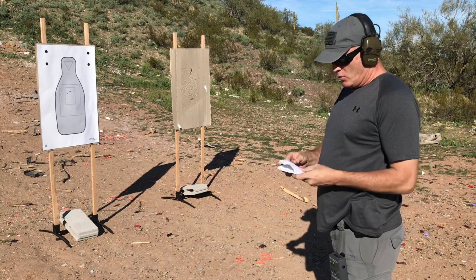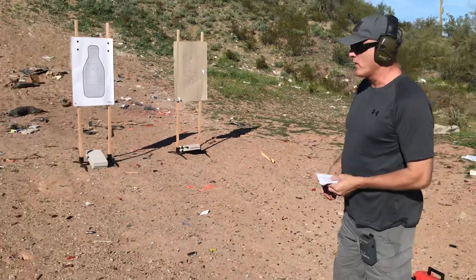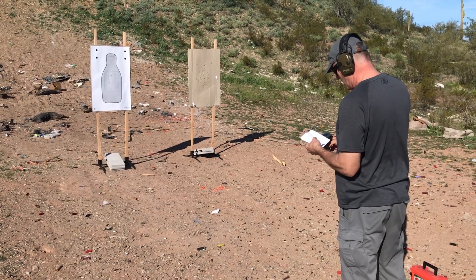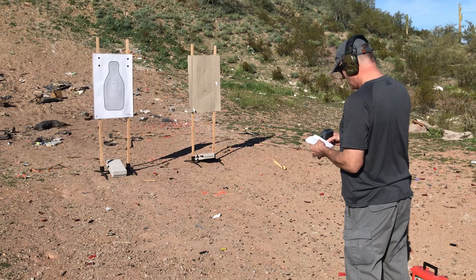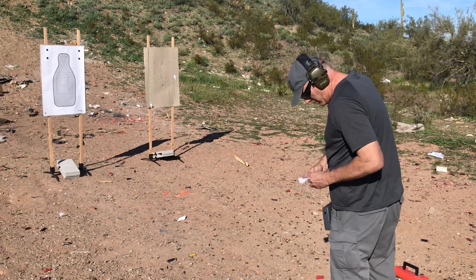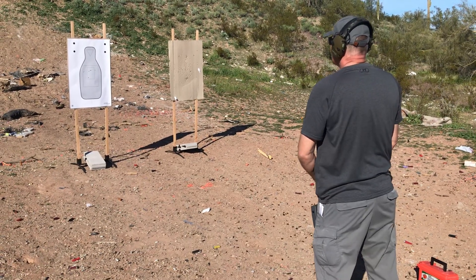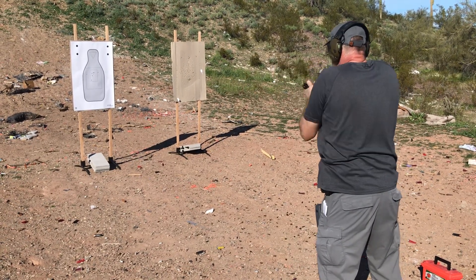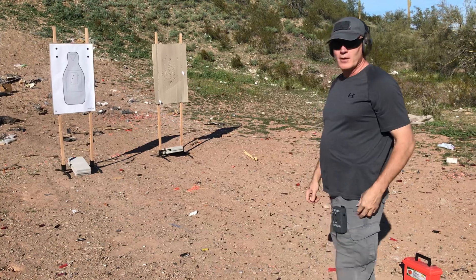Now we're going to step back to the five yard line and we're going to draw, fire three rounds in three seconds. At least now you get to use both hands. So we're going to reset the timer and set it down to three. Much nicer using both hands, none of this wiggling around with the support hand.